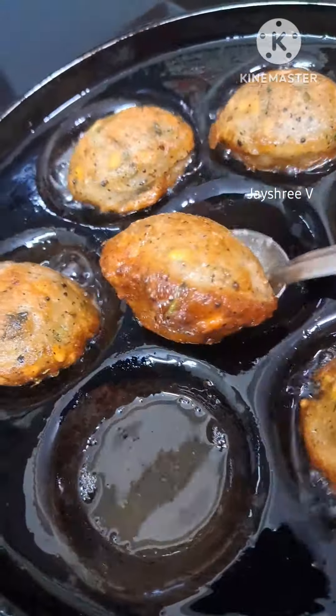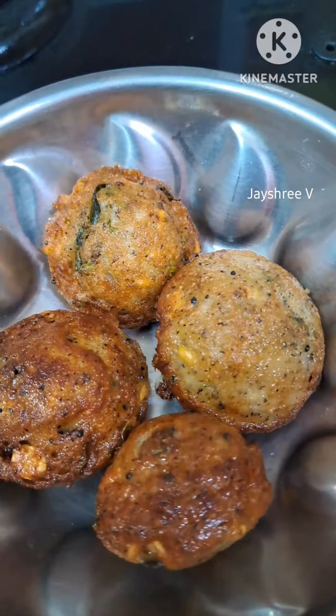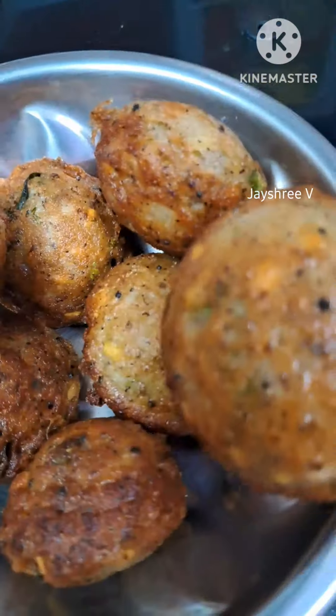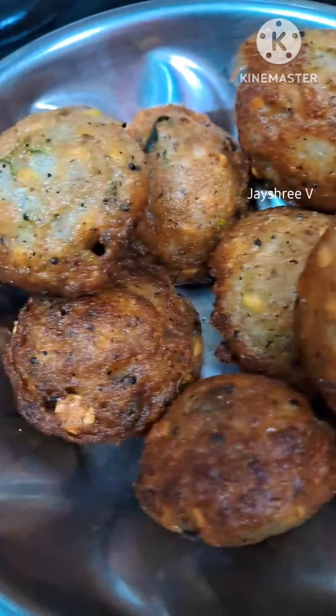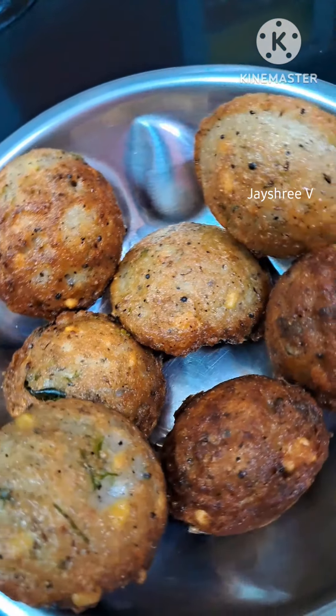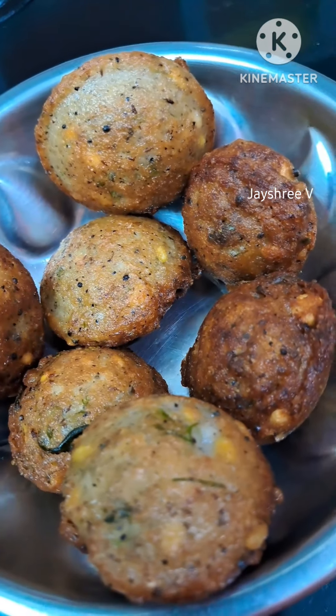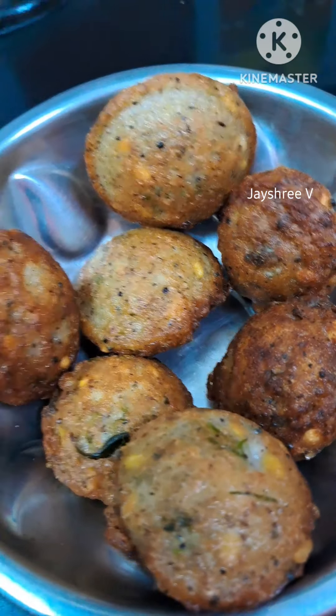This is a nice soup. It is ready. This is a good soup. It is ready. This is a good soup.